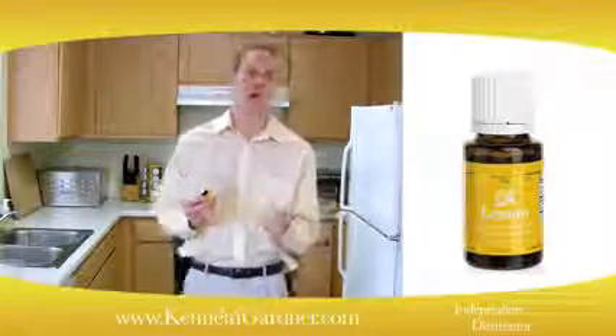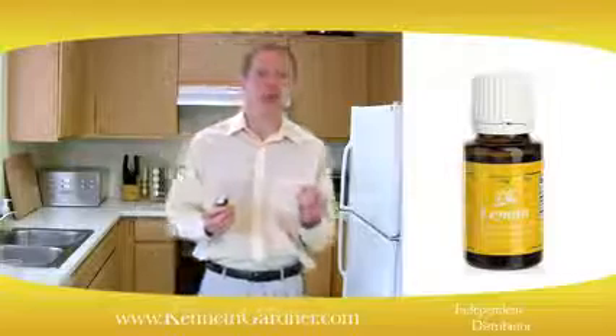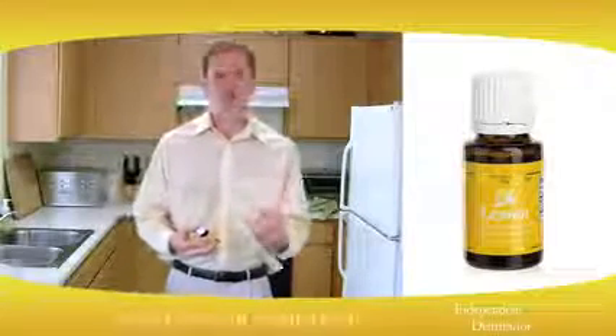A personal use for lemon oil: if you have a problem with warts, it can be applied to a wart twice a day and you can see how that might help the condition. Another thing is if you have varicose veins, you might try it and see if it would help with that.